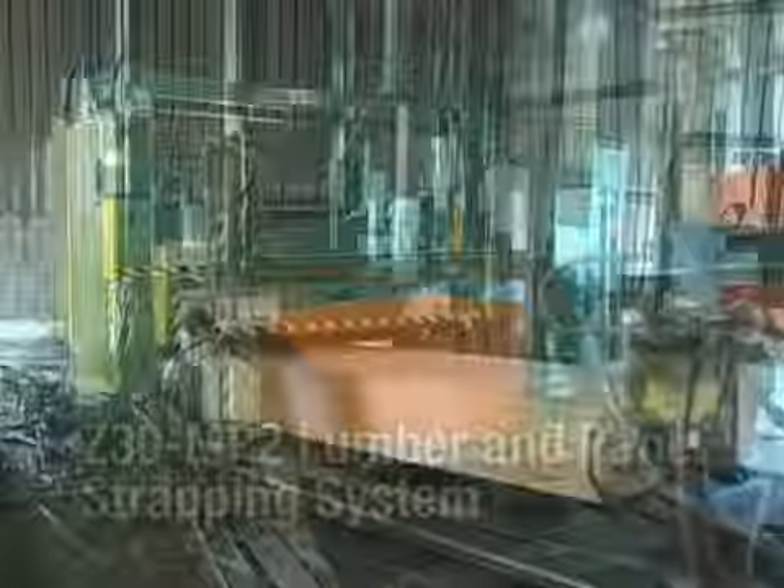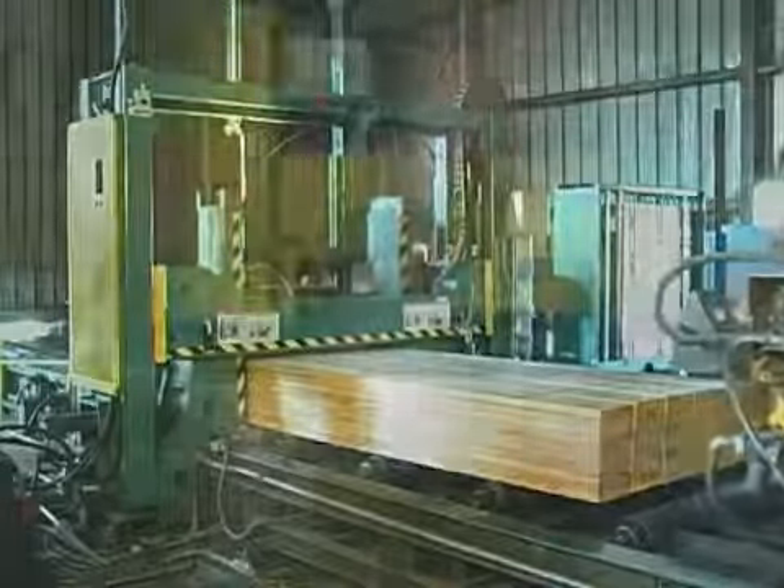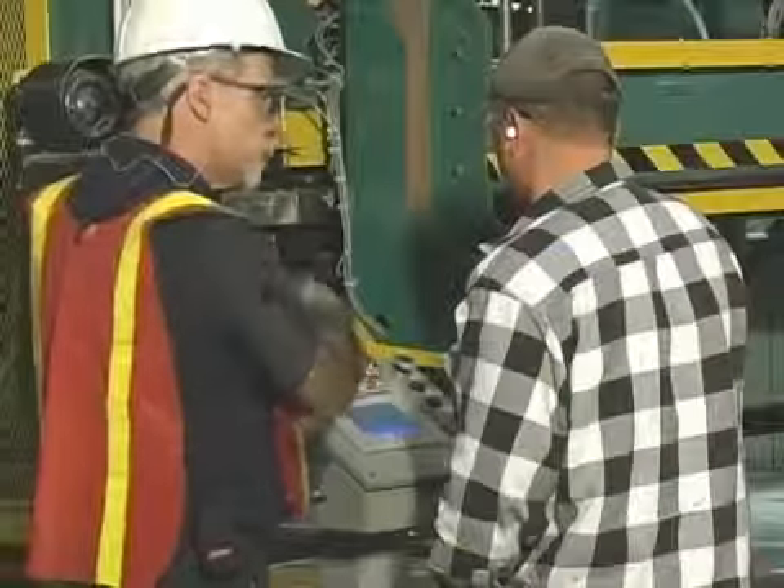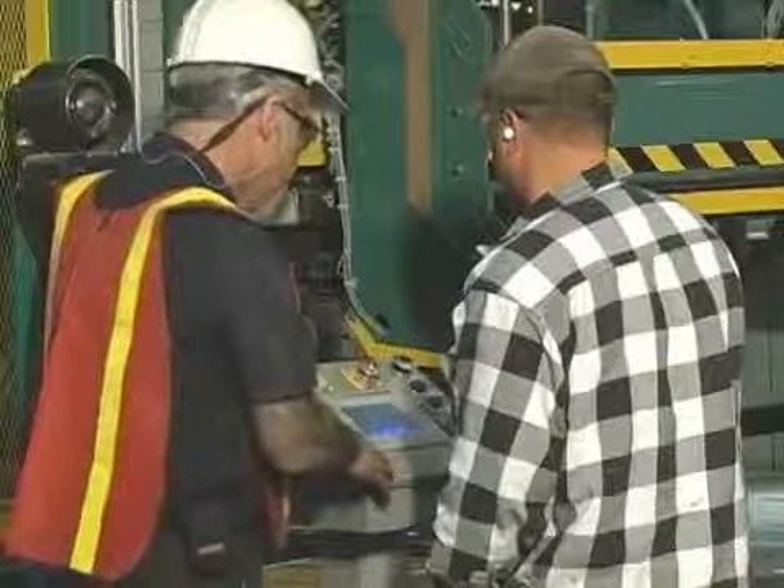When you purchase a SIGNODE strapping system, our sales and service representatives train your personnel to use and maintain the equipment safely and correctly.